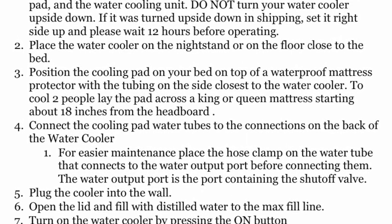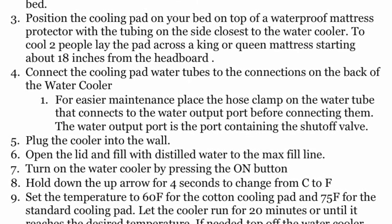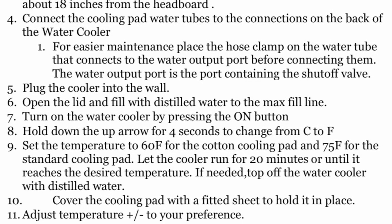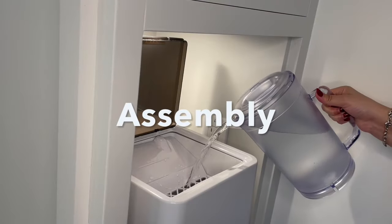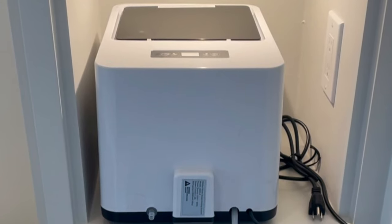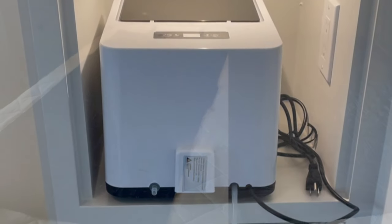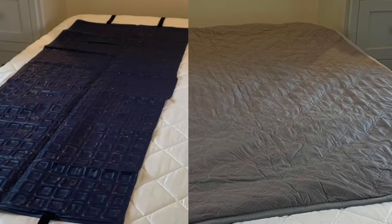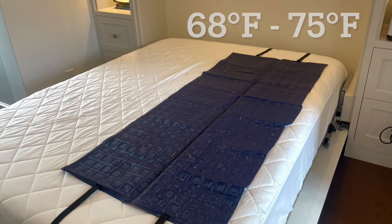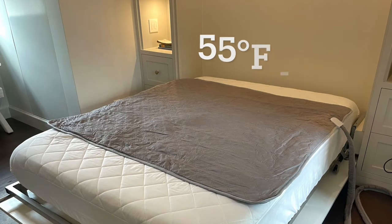Please make sure to read the quick start guide all the way through before assembling your Cold Flash. Once you've confirmed you have all the parts, we can get started. Place your Cold Flash cooler on a bedside table or on the floor. Select a cooling pad — for maximum cooling, use the PVC pad; for a less intense chill, use the cotton cooling pad.